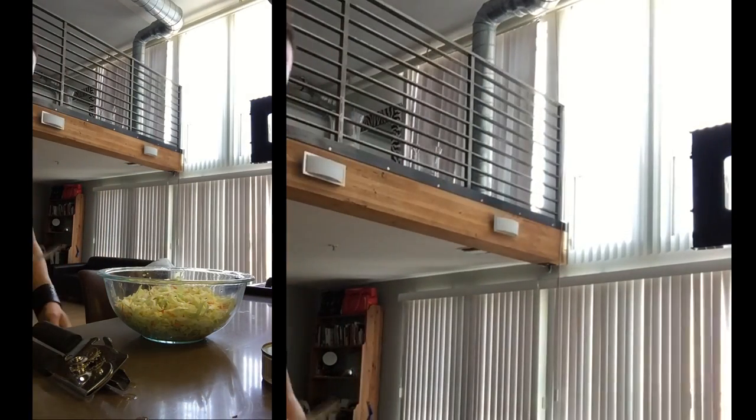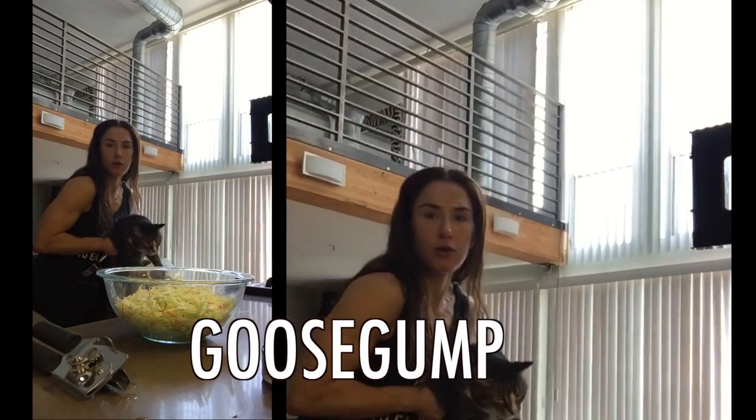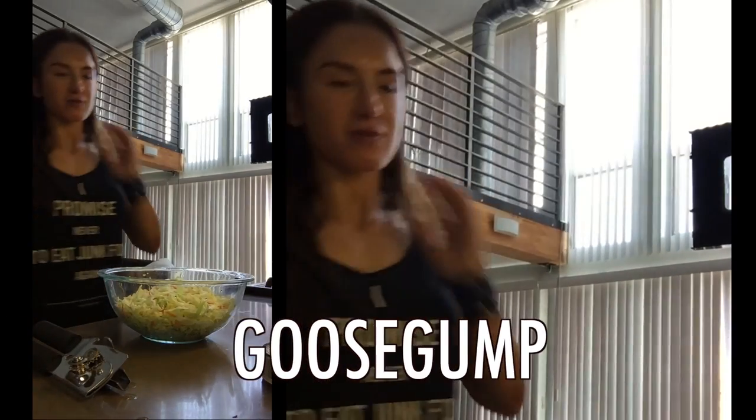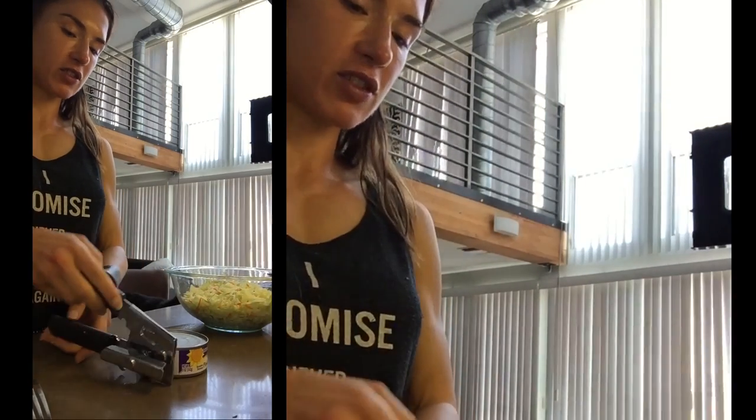And Goose Gum is here in the background — he's waiting for the pink salmon. So then what I do is I add the pink salmon.